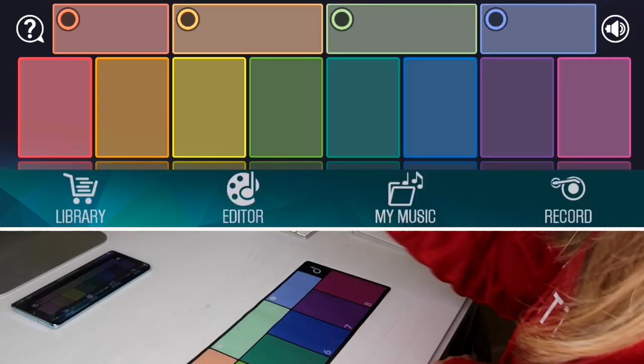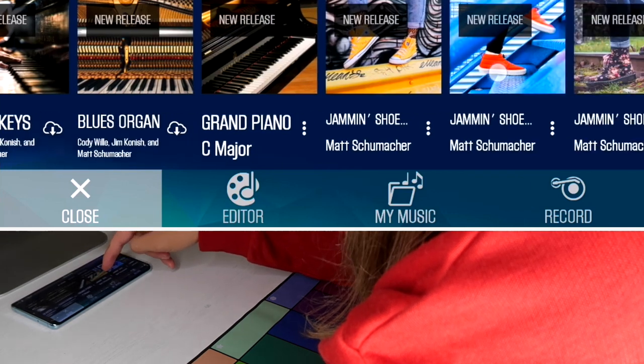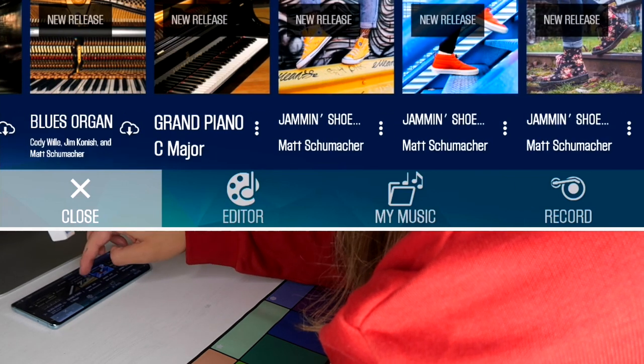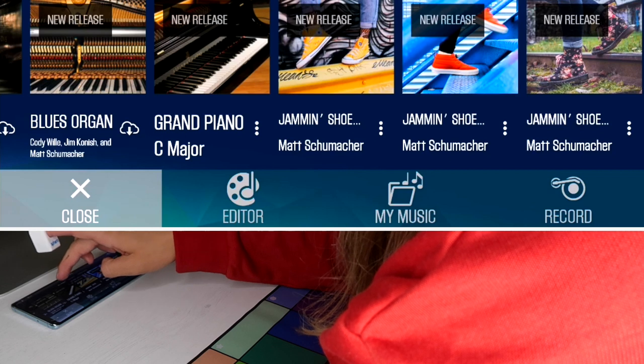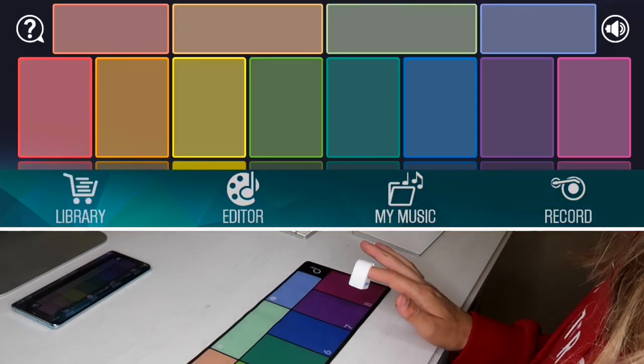So if I want to change the pack I'm just going to go to the library and you can download any packs. So I'm going to take — let's just do a grand piano C major. I think I've already downloaded this, okay so let's see what we've got.